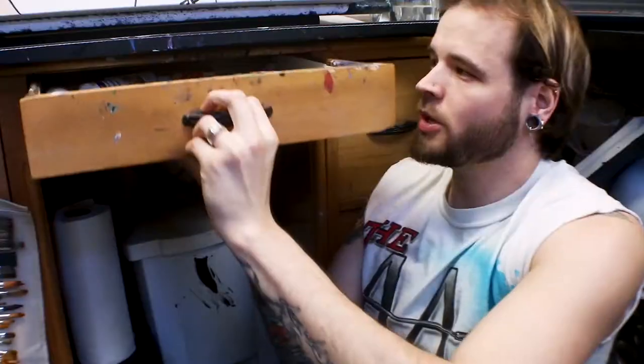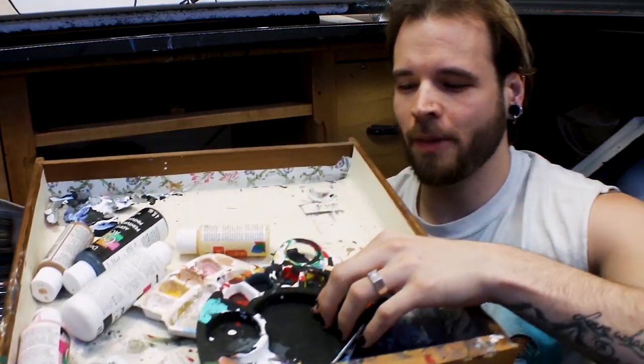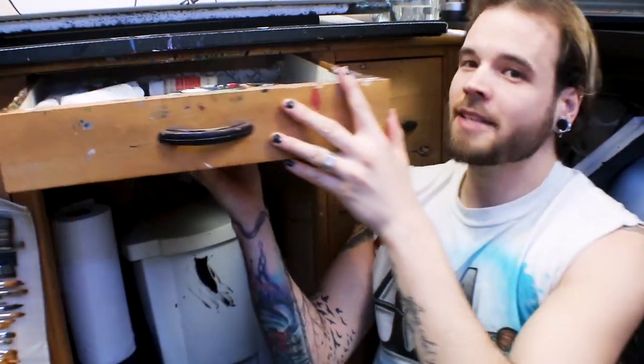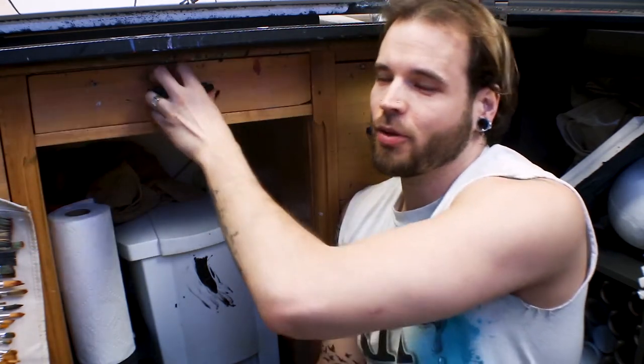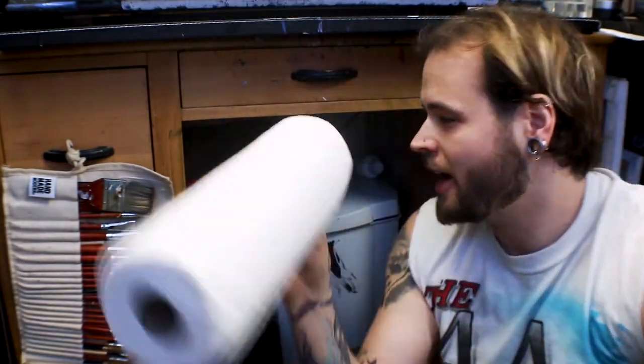Moving on to the other drawers — look, more paint! I keep my paint palette in here so I can access it while painting. I like to tuck it away so I can stand in front of my easel and paint. It does get a little annoying to open and close the drawer, but it keeps things neat. And of course, can't go wrong with your best friend, paper towel — I use that for almost everything.